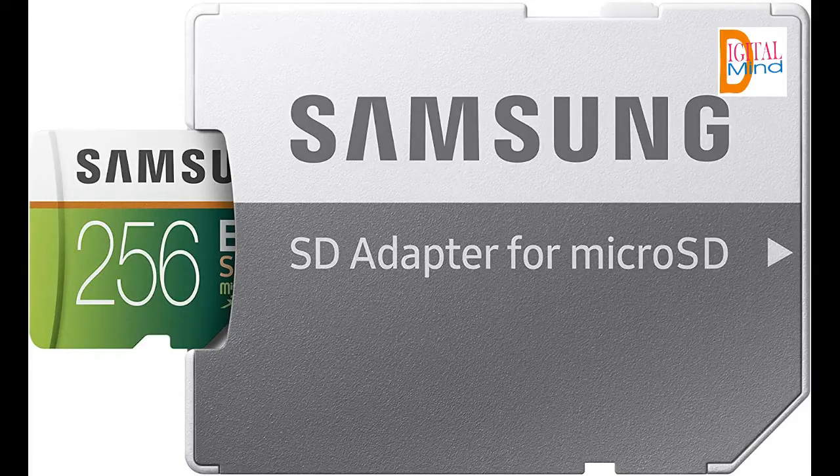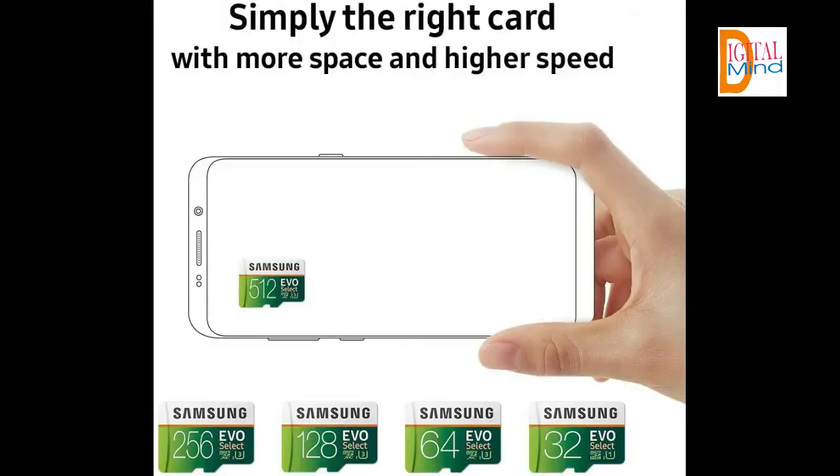Ultra-fast read/write speeds up to 100MB/s read and 90MB/s write speeds. As a Speed Class U3 and Speed Class X device, performance may vary based on host device, interface, usage conditions, and other factors.